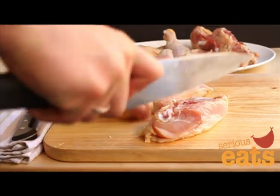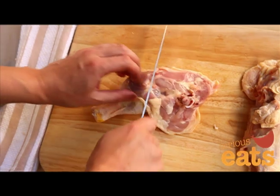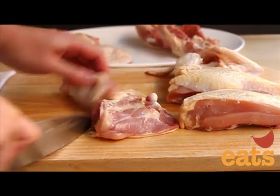Split the breasts in half lengthwise along the breastbone. You now have a chicken broken down into six pieces. To continue breaking it down, use your finger to locate the joint between the thigh and the drumstick, and use a sharp knife to separate the two.